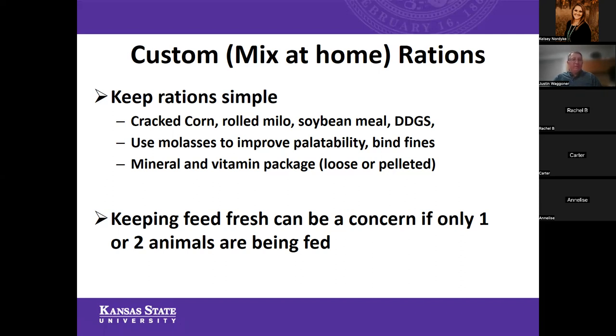The mineral and vitamin package can come in many different forms — a loose granular mineral or even a pelleted form that you can add at a predetermined rate of maybe one to two pounds per head per day. Keeping those rations simple — they can have as few as three to four ingredients. I've seen folks be very successful with their market beef projects on some very simple rations.